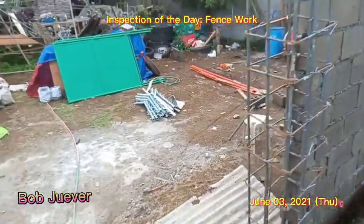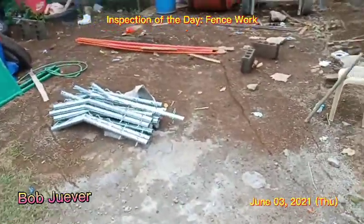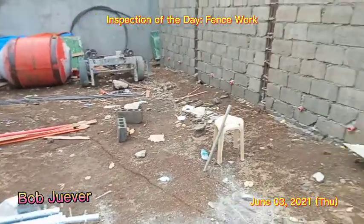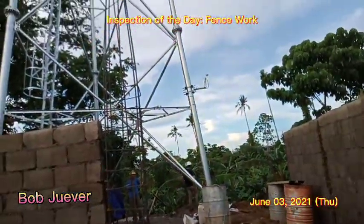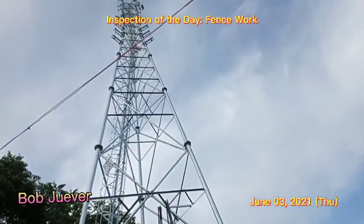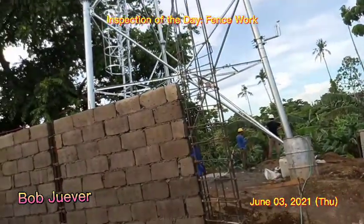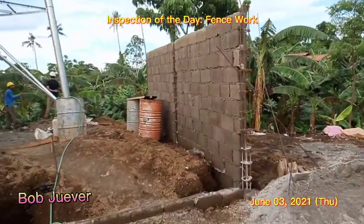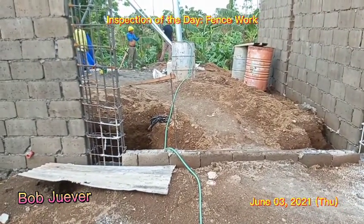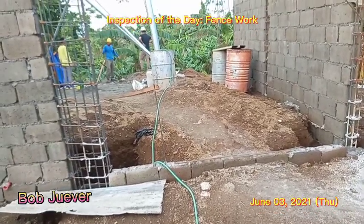The hand layer for the barbed wire is ready for installation. So this is the inspection of the day in this area. Thank you for watching, don't forget to subscribe.